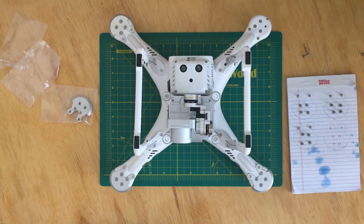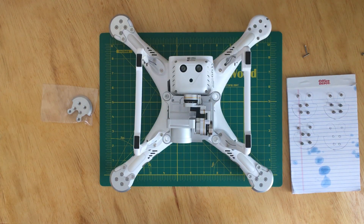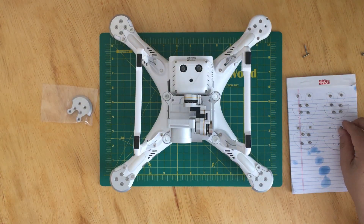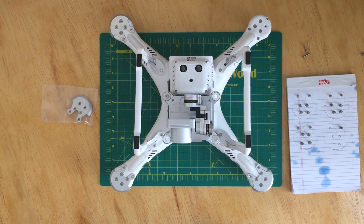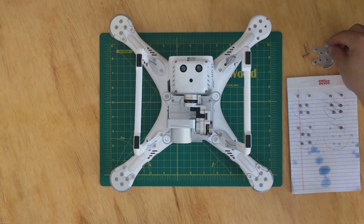This is how it looks with three plates installed. I'll wait a few hours to install the fourth one for the epoxy to cure. As always, thank you for watching — please like, share, and subscribe. Have a nice day.